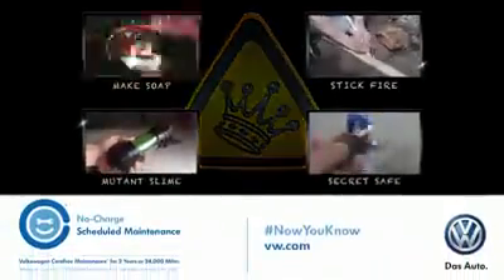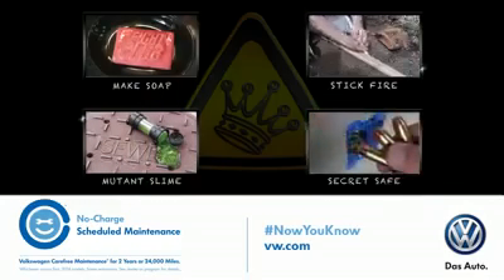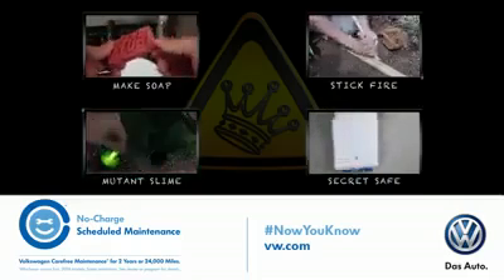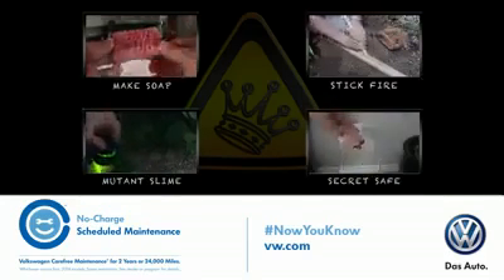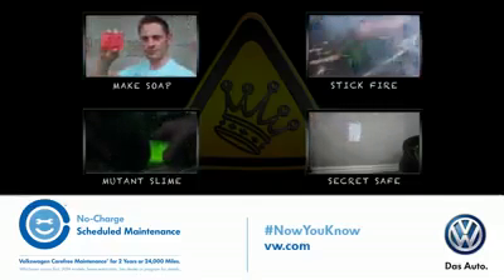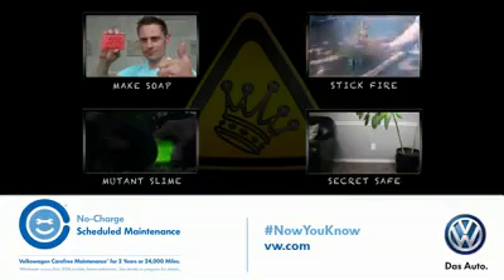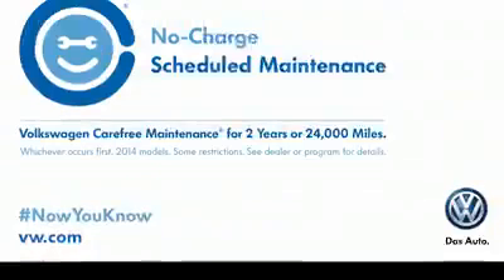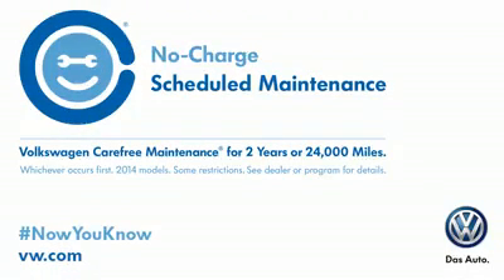Now you know how to start a fire with water, but do you know how to find a fun, German-engineered car that makes sense too? Check out my friends at Volkswagen, who are a huge support for this video. All their new cars come with no-charge scheduled maintenance for 2 years or 24,000 miles. This means the car you really want — the one that's a blast to drive — is also the smart choice.